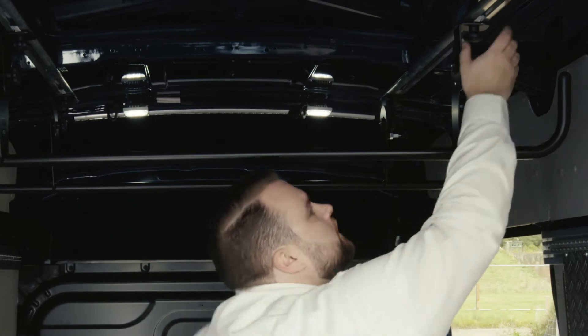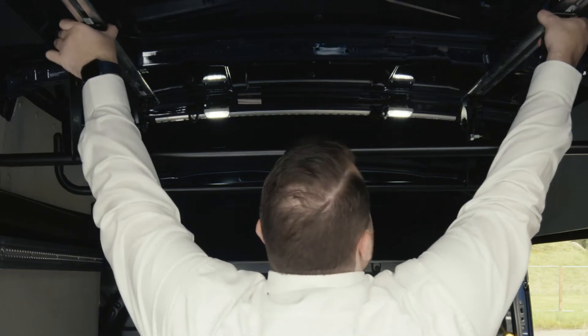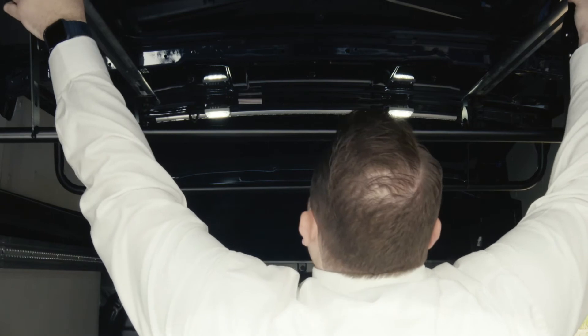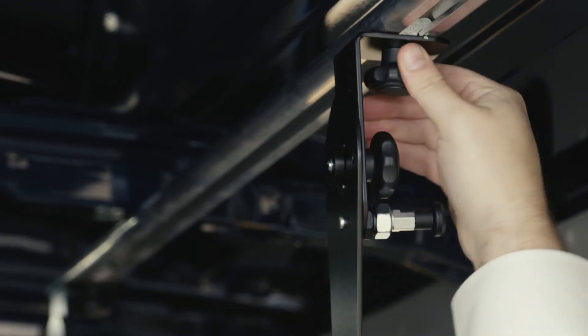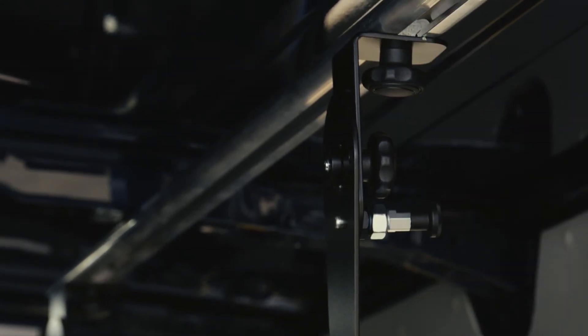It's ideal for storing larger items that would otherwise take up unnecessary space on the floor of your van, keeping them safe, secure and out of sight. The rack can be easily adjusted to suit your needs and folded away when not in use.